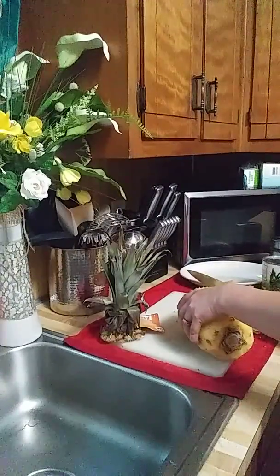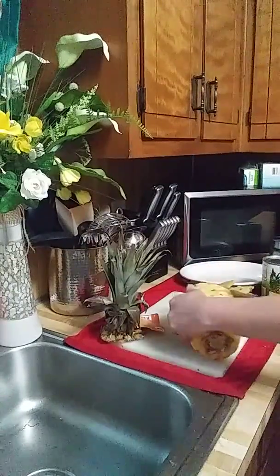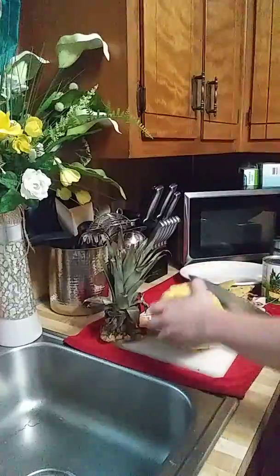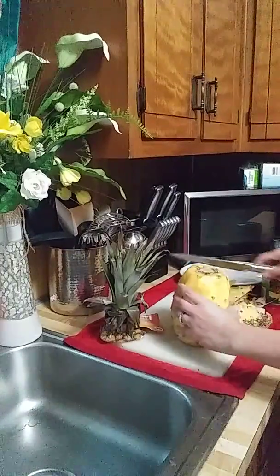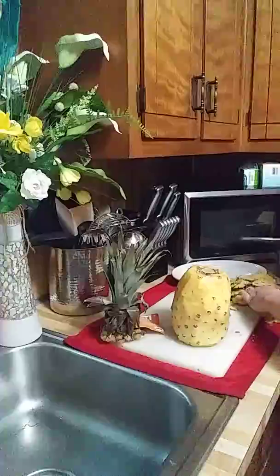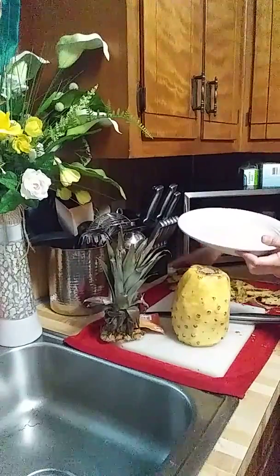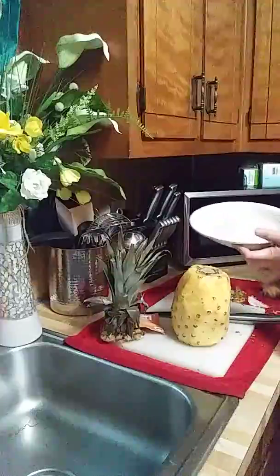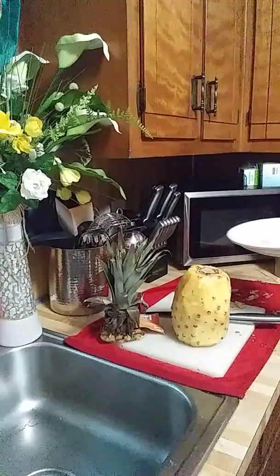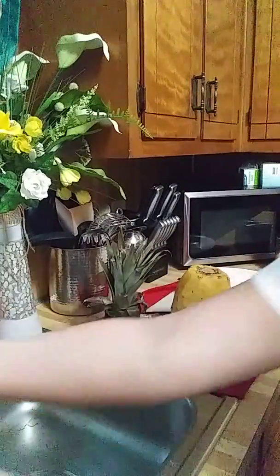I think with this one pineapple you can get about two or three cans' worth. Making a lot of noise here! Let's put aside all the peel — we don't need that. Let me throw it in the trash. Try to keep it nice and neat. Alright, that's done — let me wash my hands.